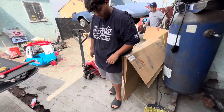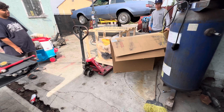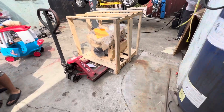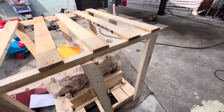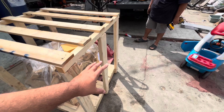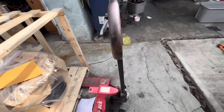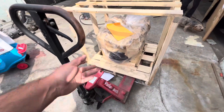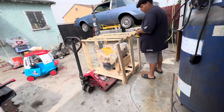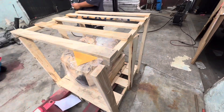Damn, fat boy, get out the way. That's cheap — at least Thompson gives you the little metal feet. They gave you a wood crate. Open that — dirt on top of it. Oh, cement. This... oh, the wood.